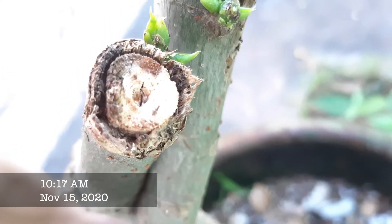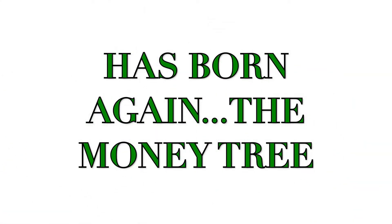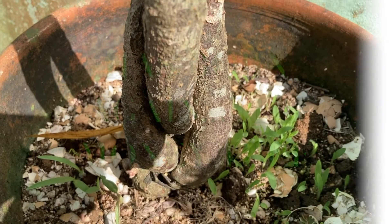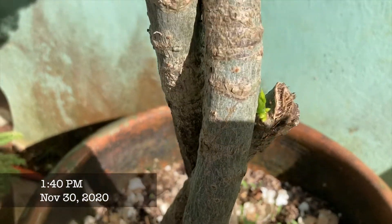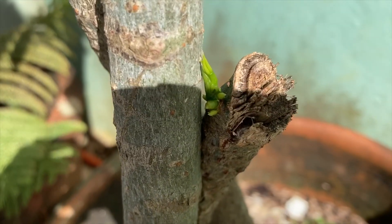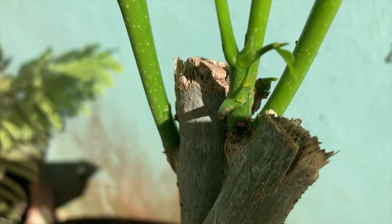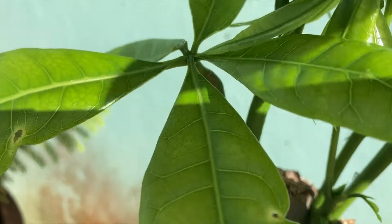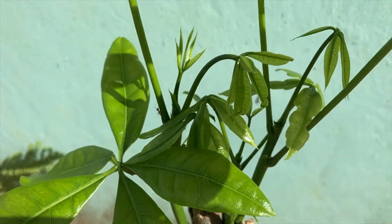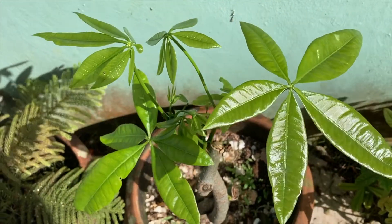The money tree has been born again! There's new growth on the lower third of the branches, and these two upper branches have more leaves and stems already. The new leaves have five, six, or even seven leaflets each.